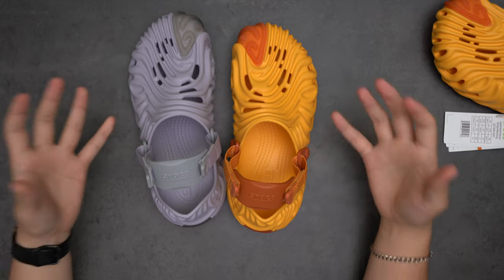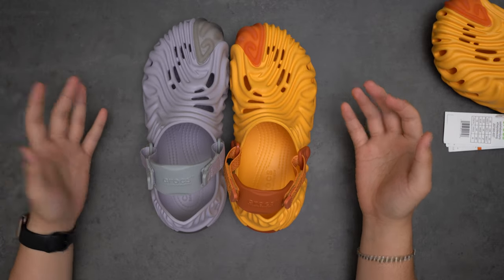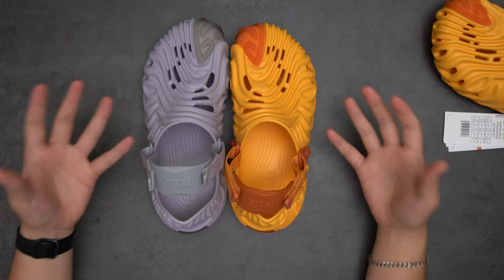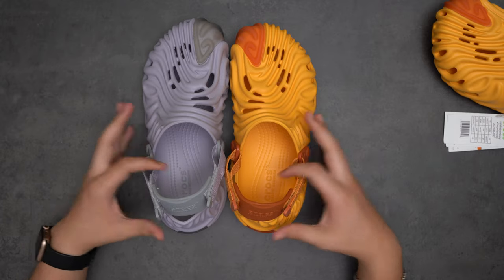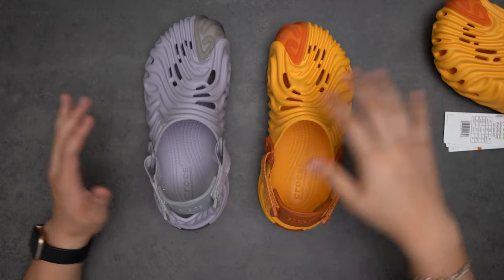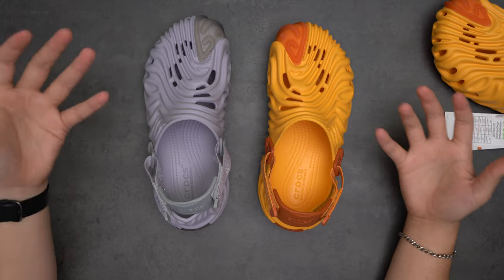There was a mention from Salehe directly — he said you should size down from your normal size, but he didn't really specify what 'normal size' means. In my mind, it's your Crocs size. So if your Crocs size is normally a 10, going one size down you should be fine — that's exactly what I'm doing.